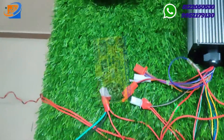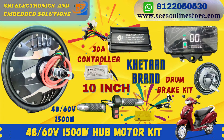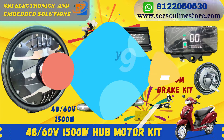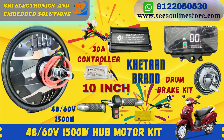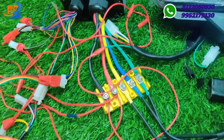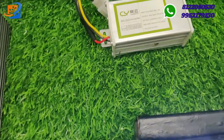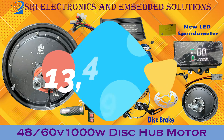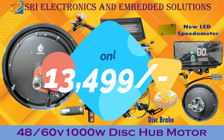We offer free dispatching all over India within four to five working days, maximum five to seven working days. We also provide an easy EMI option — if you have a credit card, all cards are accepted on our website. Kindly check out and place your order from our online store at swsonlinestore.com. This kit will come with all the accessories included.